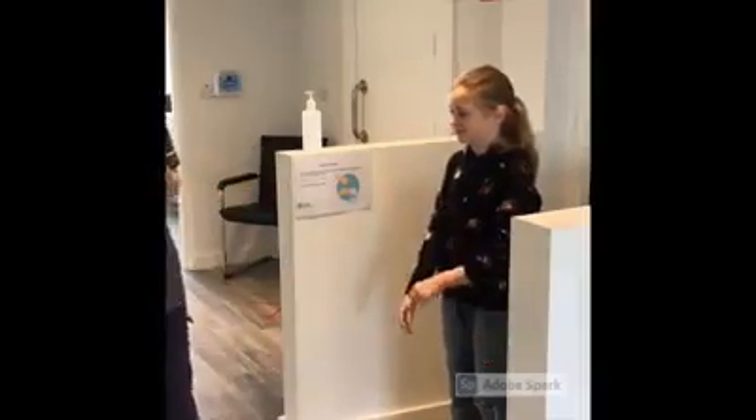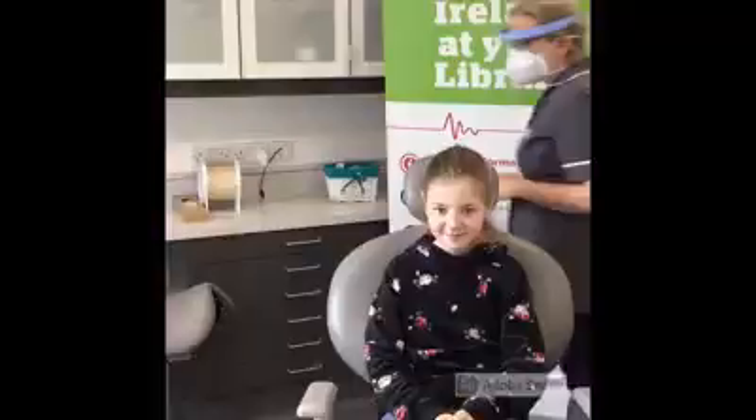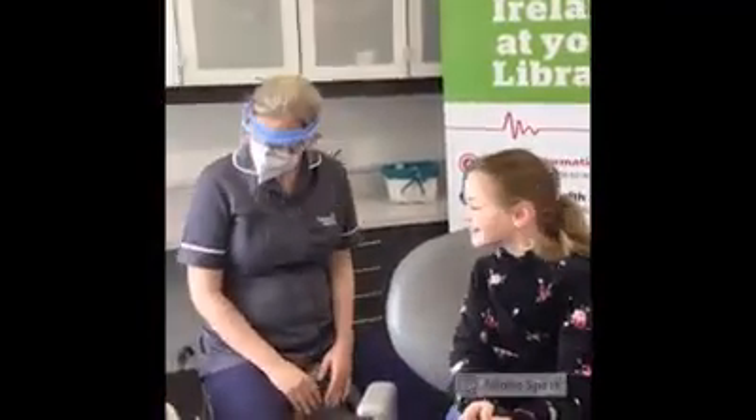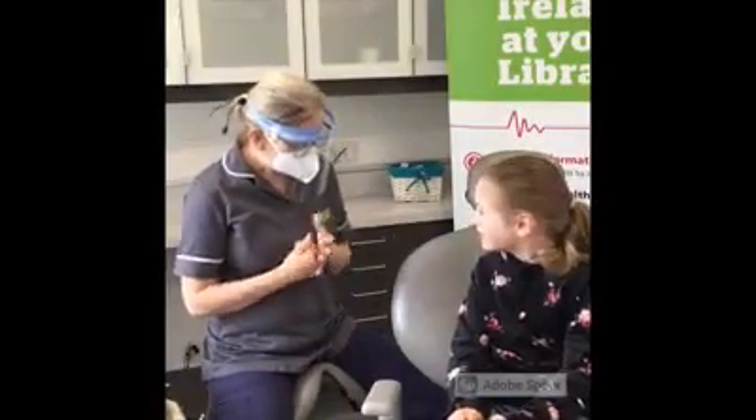And we'll go in here now and go straight into my surgery. So Ava, you're here today for a fissure sealant. Before I ever do anything, I always explain to you exactly what I'm going to be doing.